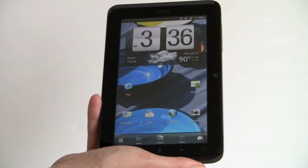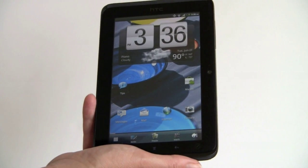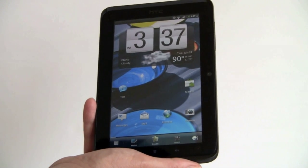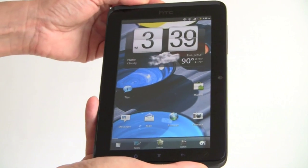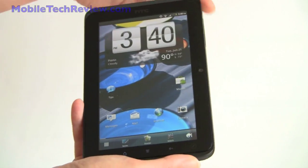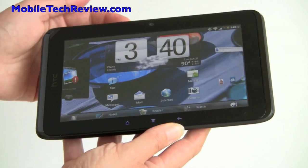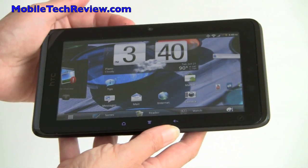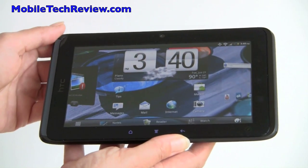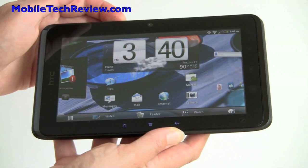So that's the HTC EVO View 4G for Sprint, available for $399 with contract on June 24th. It is the Sprint version of the HTC Flyer 7-inch Android tablet. If you have a need for wide-area wireless in terms of 4G and 3G, this is quite useful, especially when using the GPS. The good thing about using the phone OS is that there are a lot more non-tablet apps available than tablet apps for Android, and most of them do run full screen these days. I'm Lisa from Mobile Tech Review.